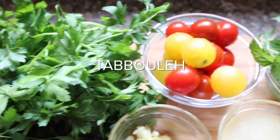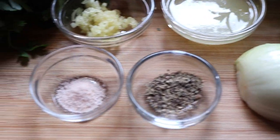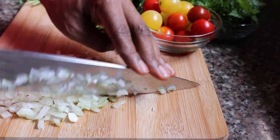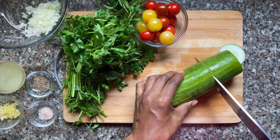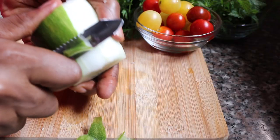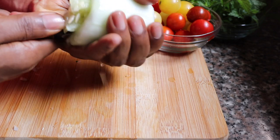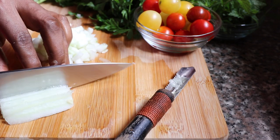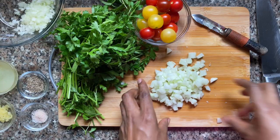To go with our falafels we are going to make some tabbouleh. Tabbouleh is a really simple herby salad that you can have with your falafels, and again it's just another easy recipe to make. I'm going to chop up some onion. I have a cucumber here as well, which I'm going to remove the seeds from because I want to reduce the water content in this recipe, and I'm just going to dice these up.